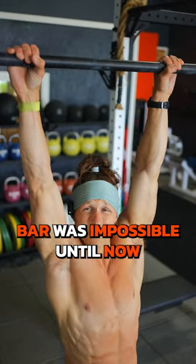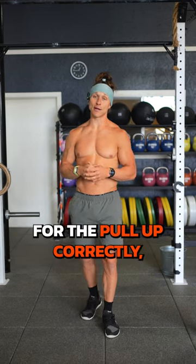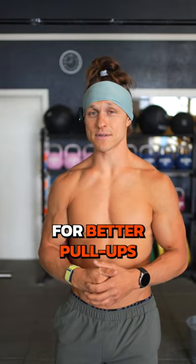Finding a comfortable grip on the pull-up bar was impossible until now. Most people aren't setting up for the pull-up correctly and it all starts with the grip. So here are two tips for better pull-ups.